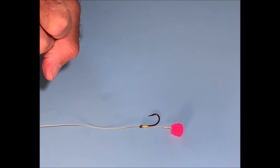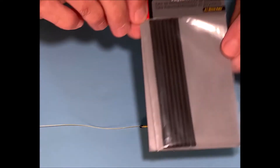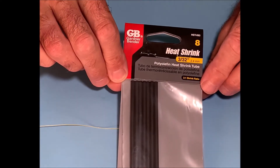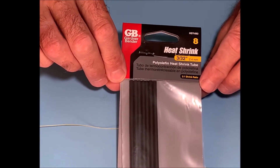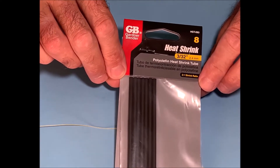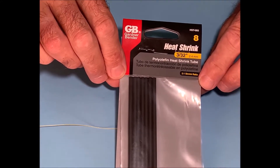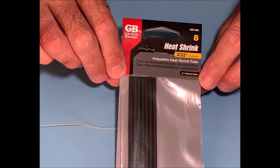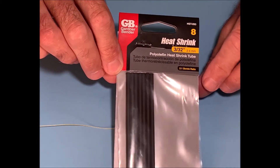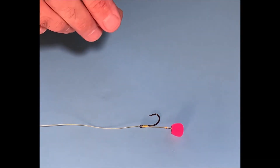To make it more efficient at hooking fish, we're going to use some simple heat shrink tube that you can buy in most hardware stores. This is a 3/32 inch, 2.4 millimeter shrink tube. If you can find a slightly smaller one — maybe 1.6 or 1.8 millimeter — you might find that more effective, particularly on smaller hooks, but this works pretty well.